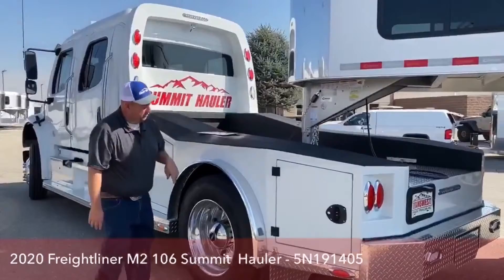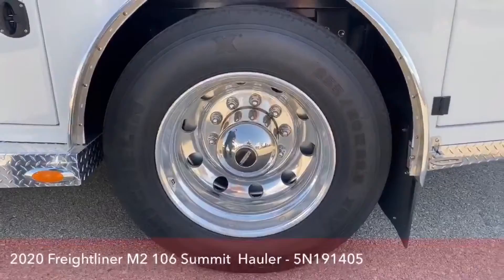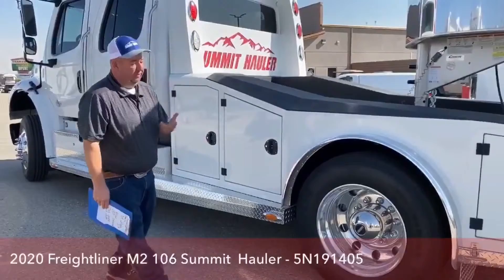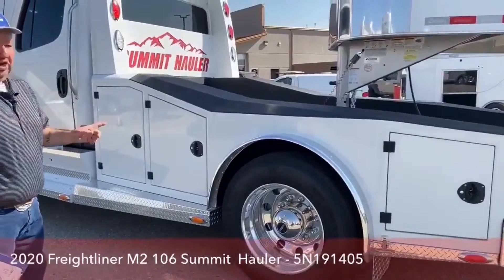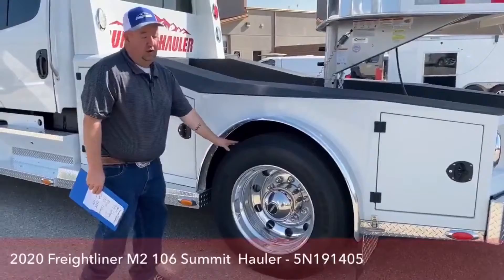As we walk around the truck, those are Michelin 255 ADR 22.5 tires. Be careful not to over-inflate them. I've seen several trade-ins come in over-inflated. With a larger tire like that, 75 pounds on the front and 85 on the rear is about all you need. Michelin, Goodyear, Cooper — all those have charts on their websites showing correct inflation. Over-inflating is actually worse than under-inflating, both for ride smoothness and tire wear.